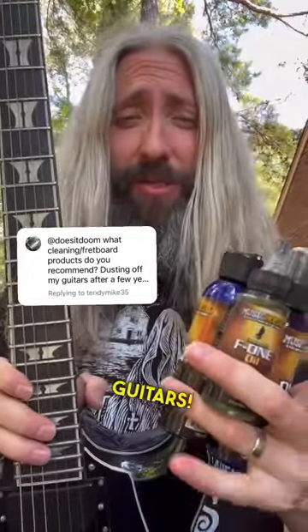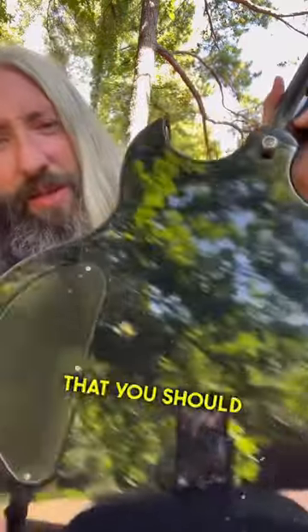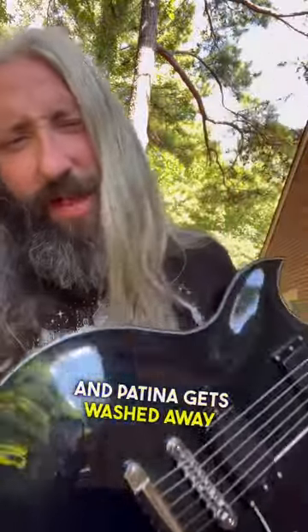So I actually hate cleaning my guitars. I think if you're going to put all that time, effort, blood, sweat, and tears into dirtying up a guitar, you should just leave it exactly how it is. All of that beautiful mojo and patina gets washed away when you clean it off.